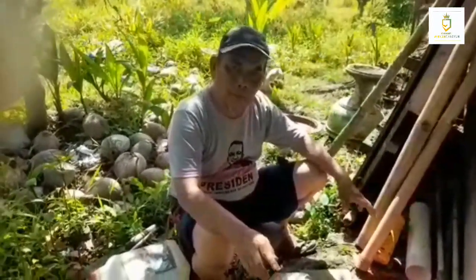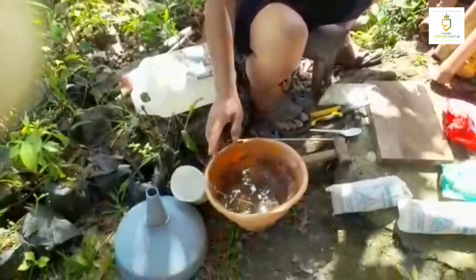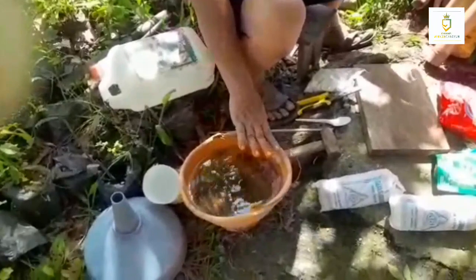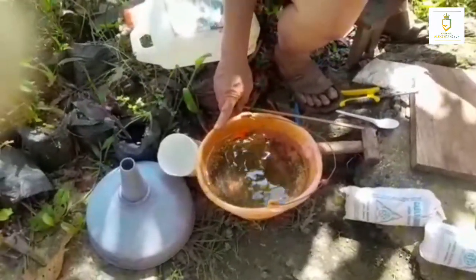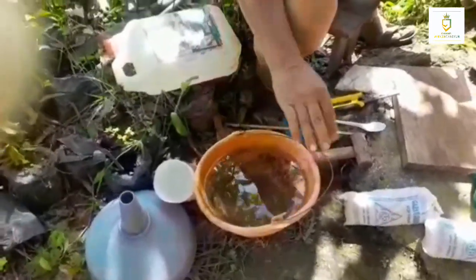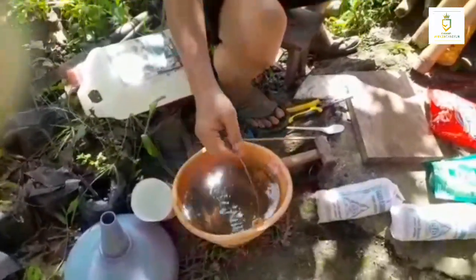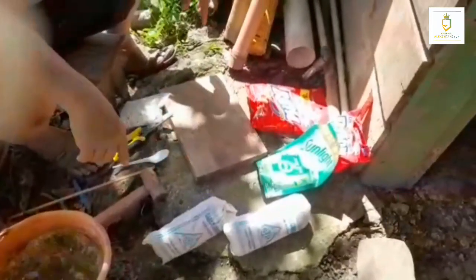Akan segera saya praktekkan. Peralatan sudah saya siapkan. Pertama, air dalam ember — saya sediakan sekitar 3,5 liter. Ini air biasa, bisa air ledeng atau air hujan.